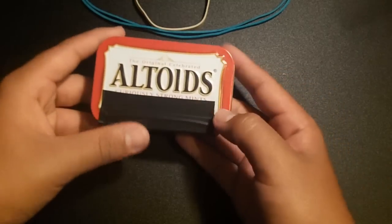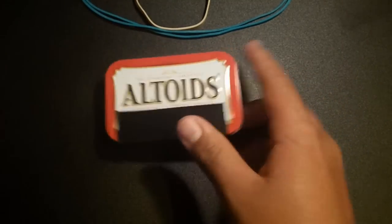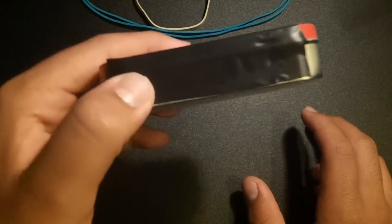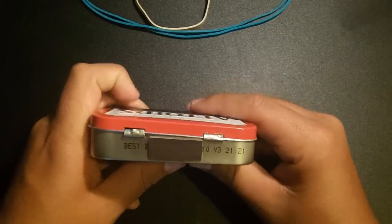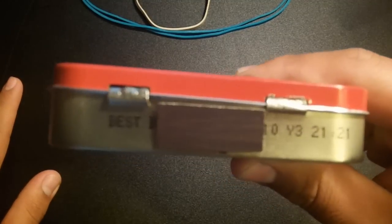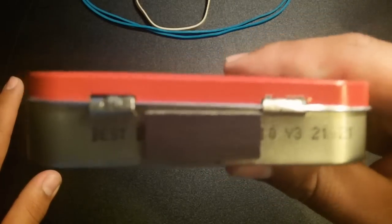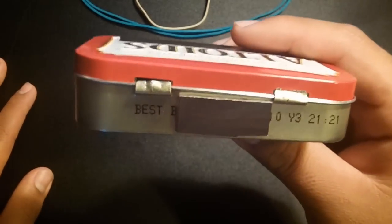Next we have the Altoids tin. This black piece of tape you see here is normal electrical tape, and that keeps the front waterproof. Before we crack inside, I'm gonna show you guys this — that is a striker, a match striker, and it's used to strike matches. Pretty simple, pretty self-explanatory.